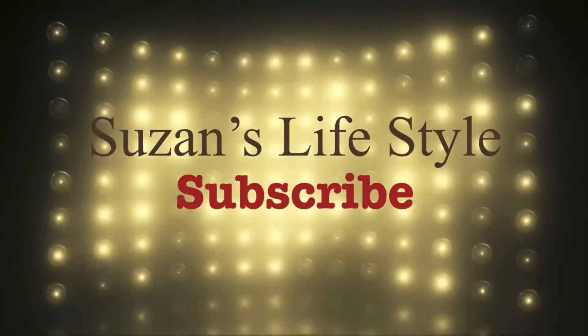So that's my FabFitFun Edit Sale haul! I'm glad I found it and I hope they will have more sales like this — I really enjoyed it. Have you ever purchased anything from a FabFitFun sale? Let me know, and I hope you enjoyed this video!